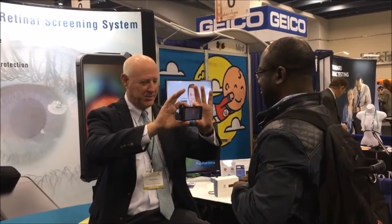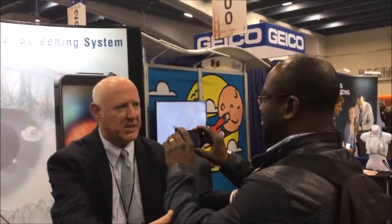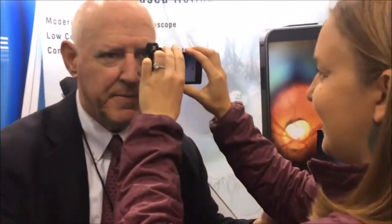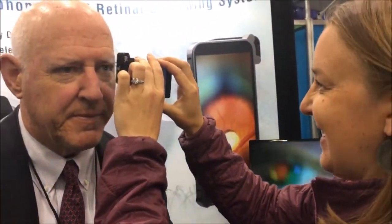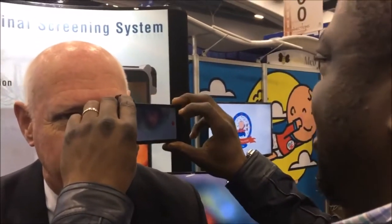Hold it like this, and now tell me when you get my optic disc. Do you have my disc? Yeah. Fantastic.